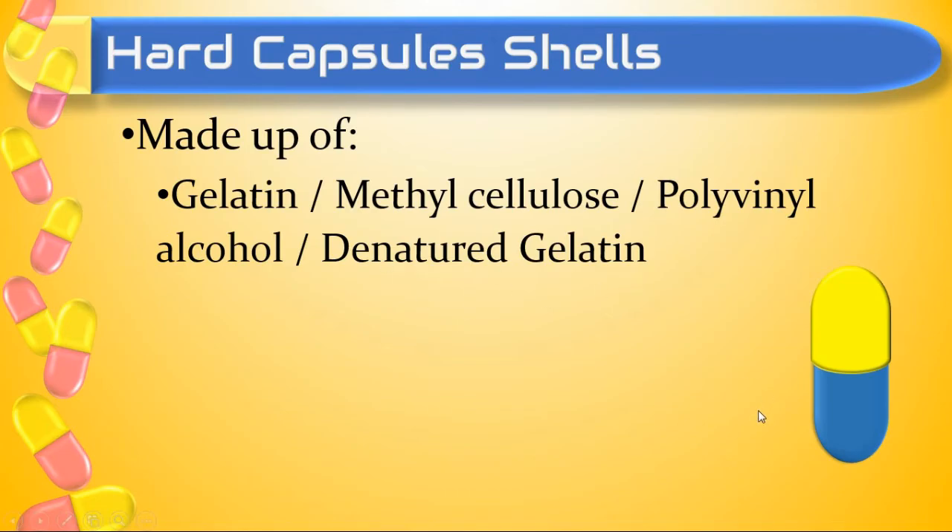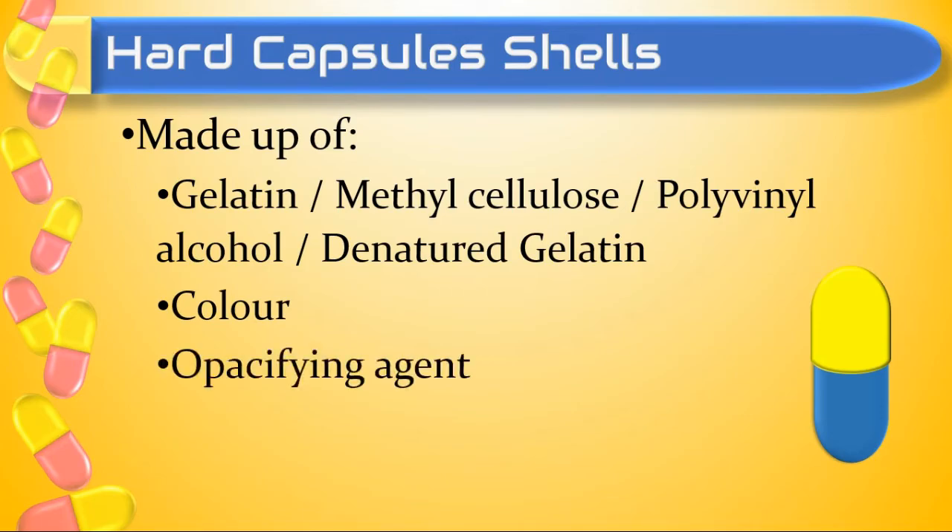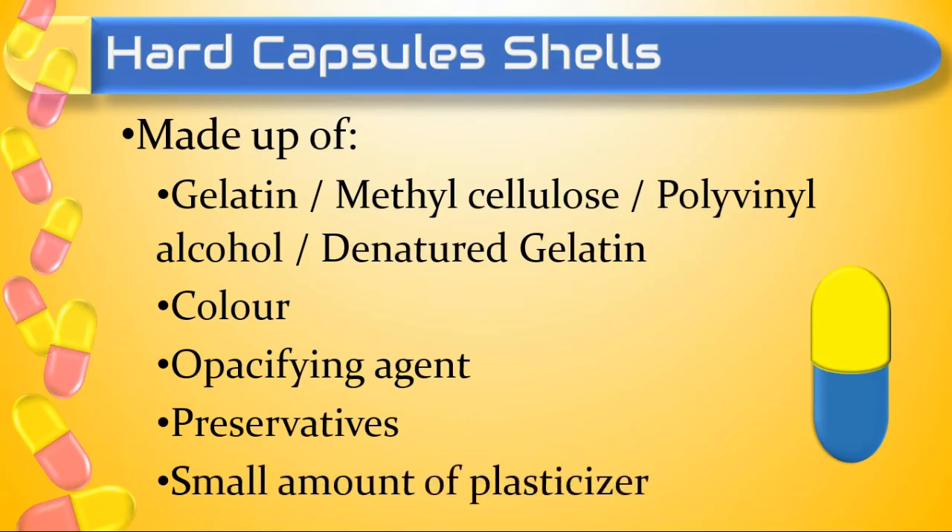The second ingredient is color — colors are used for producing attractiveness. The third ingredient is an opacifying agent like titanium dioxide. We can also use preservatives like methylparaben or propylparaben to improve the shelf life of the shell. A small amount of plasticizers like glycerin or sorbitol can also be used, which gives some flexibility to the shell.